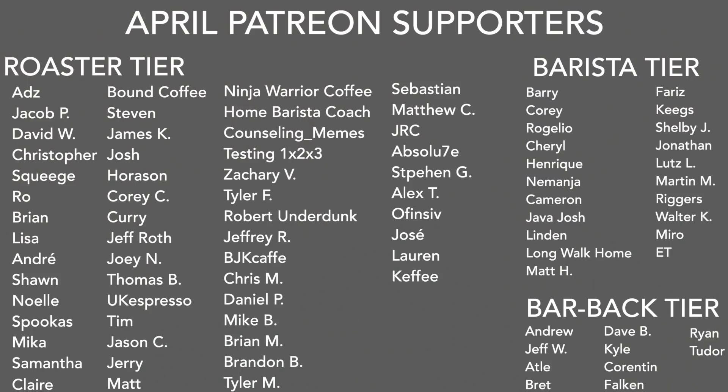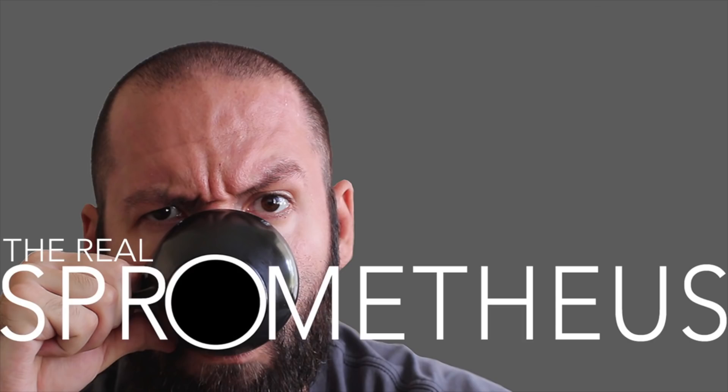With that said, I'm going to wrap this one up - drop your thoughts, questions, and coffee stuff down in the comments below, and I'll see you next week. A big thank you to all my April Patreons. If you want information on my Patreon, there's a link in the description. Don't forget to like, share, and subscribe, hit the bell for notifications. Follow my Instagram at Spermetheus, my blog at prometheus.com, my coffee at littlegiant.coffee, and as always, stay caffeinated, Pony Boy.